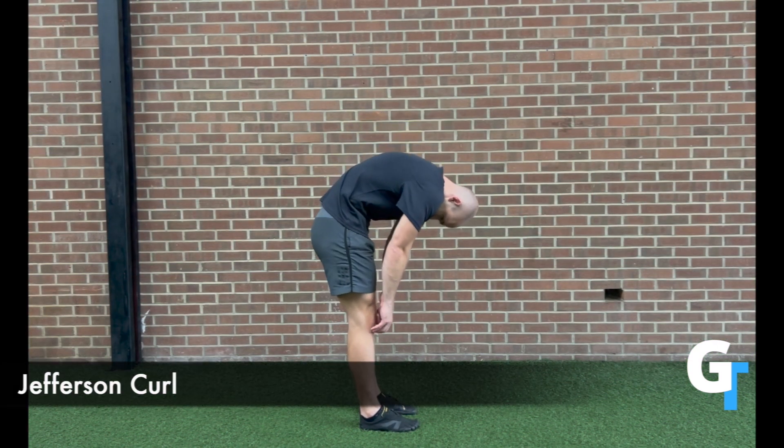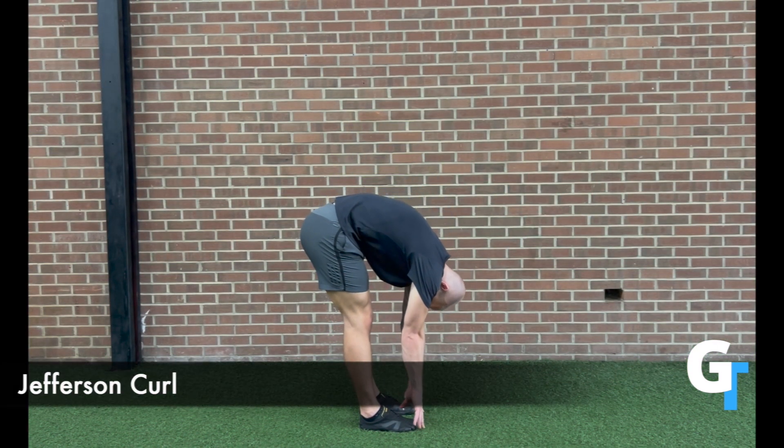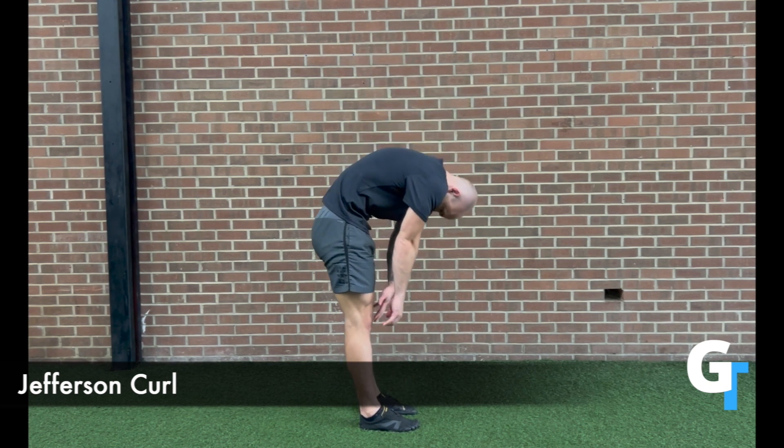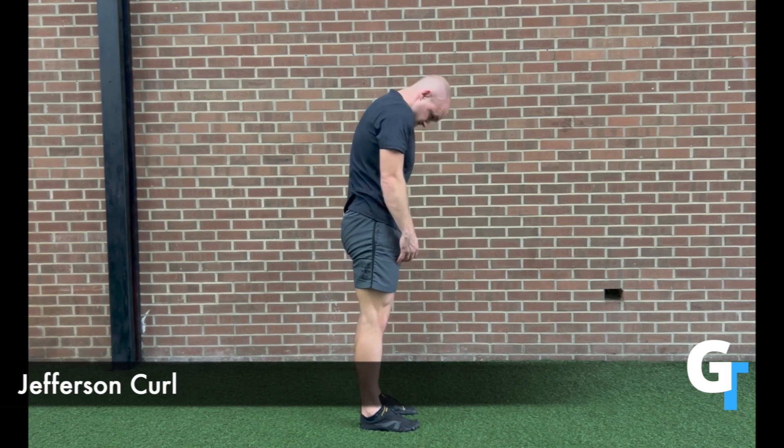For the Jefferson curls, we're going to work on getting that spinal flexion. This is something that most people feel really stiff with. Ease into it — that's the full range of motion, but for many people you'll start just getting the upper back.